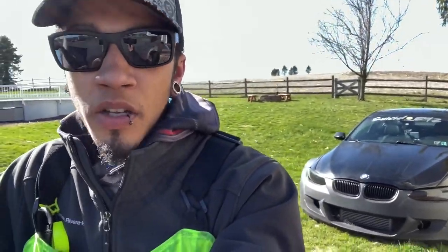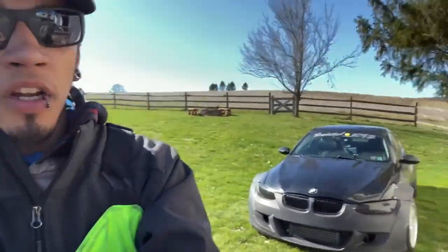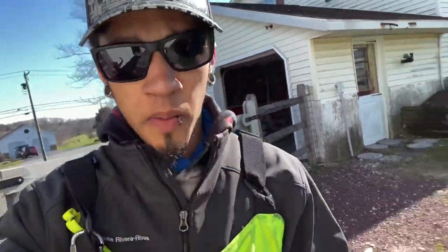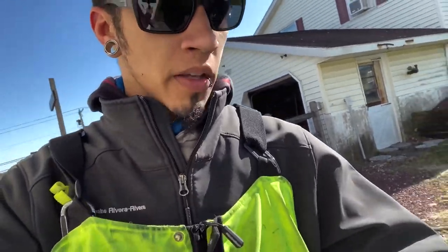Sucker. What is going on, guys? Welcome to another Clapthout Garage episode. Today we're gonna be working on the E92. Now, I don't have the right offset for this car — for the wheels, for the wide body, better said. So I had to resort to very big spacers that I have on the rear.